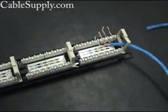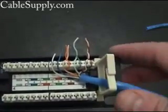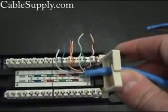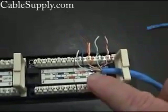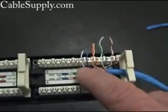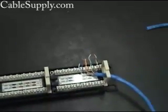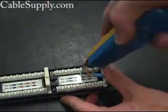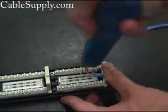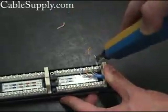Let me show you before we punch down what it looks like. This is before you punch down, and of course you're going to have all the cables going in there — that's the way you want it. Notice that the twists are kept as tight as possible up into the punch down.